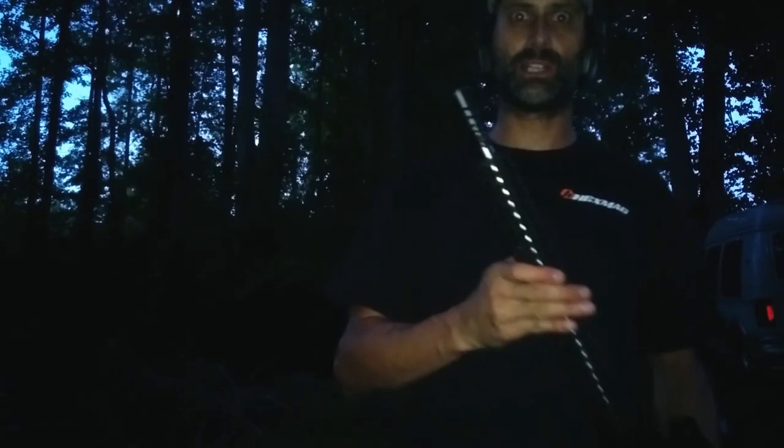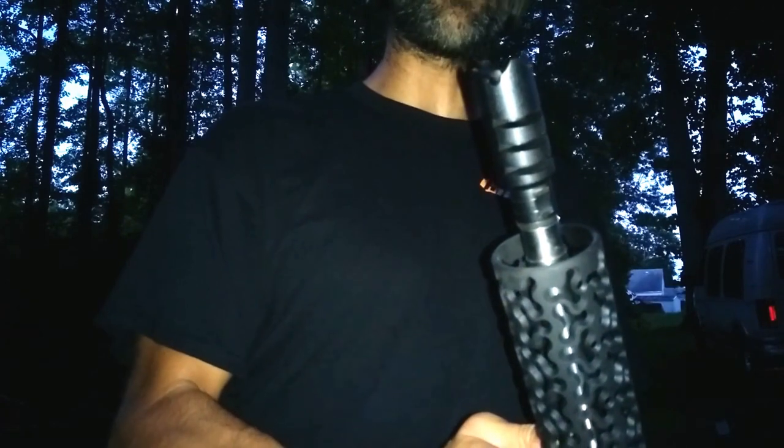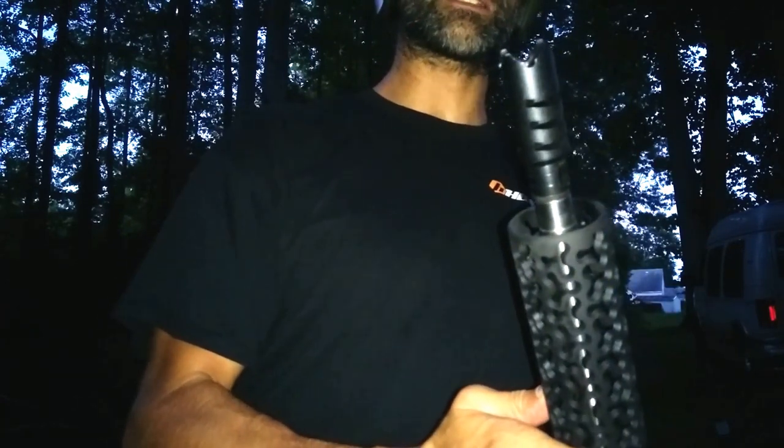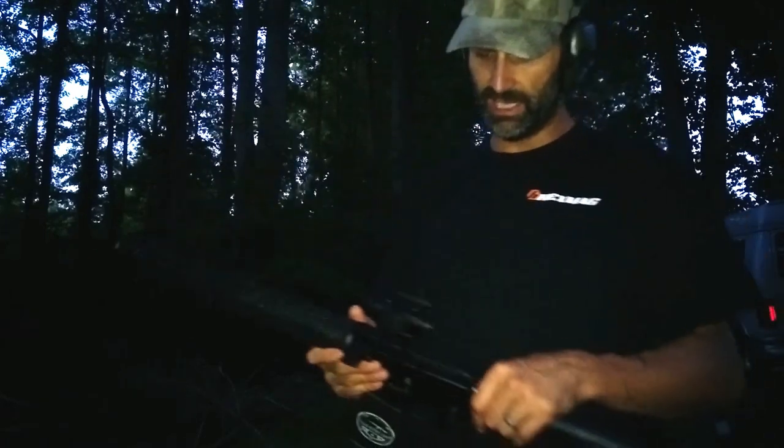On the end, look at this — this is called the Castle. It's from R&J Firearms. It's a nice muzzle brake and it does a really good job. Looks pretty wicked as well.